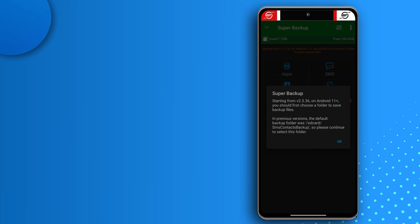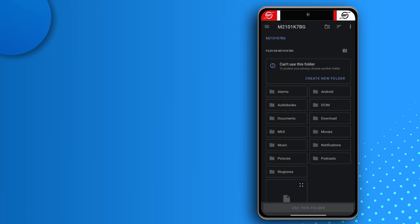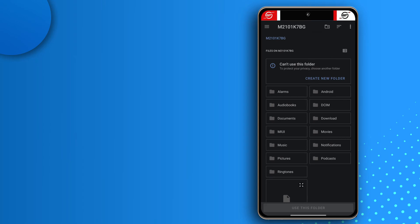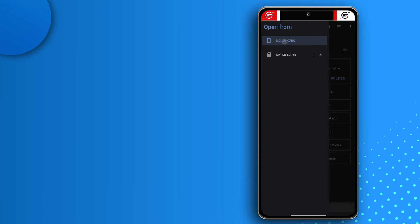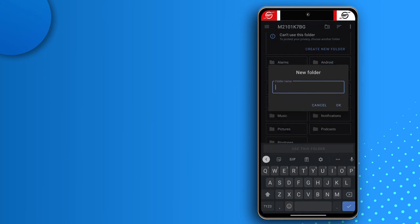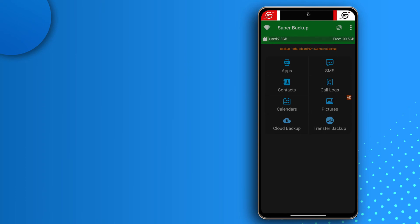The app is installed. Open it, grant all the permissions it needs, and tap OK. The app will ask you to select where you want to save backups. Since I have an SD card and internal storage, I'll select internal storage, create a folder called SMS Contacts, tap Use This Folder, and tap Allow.